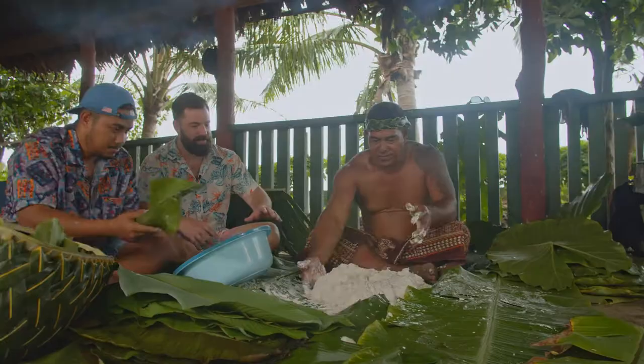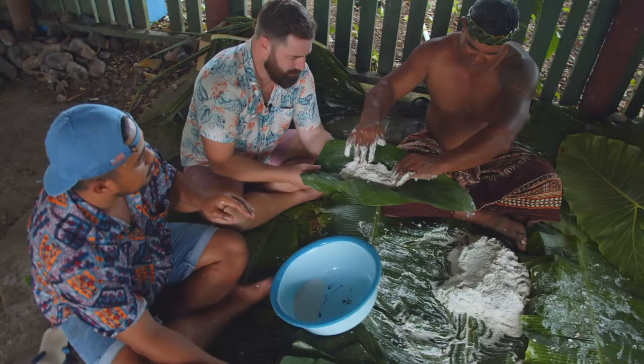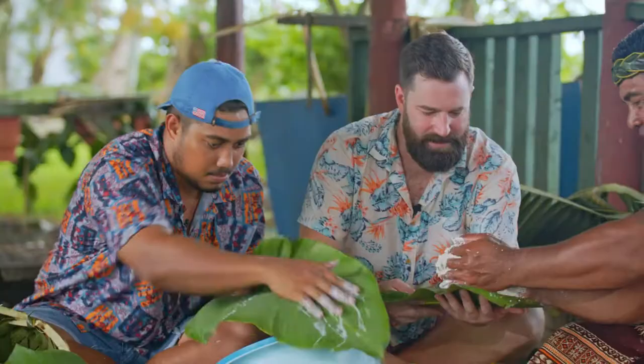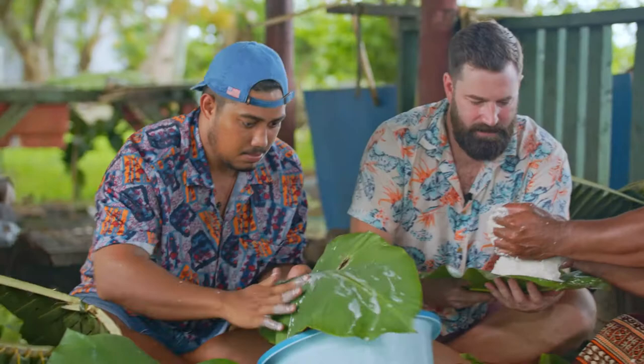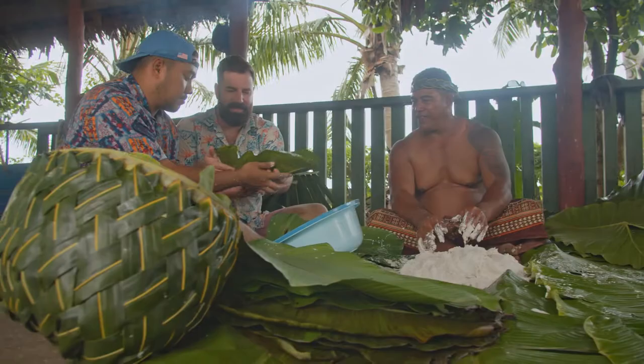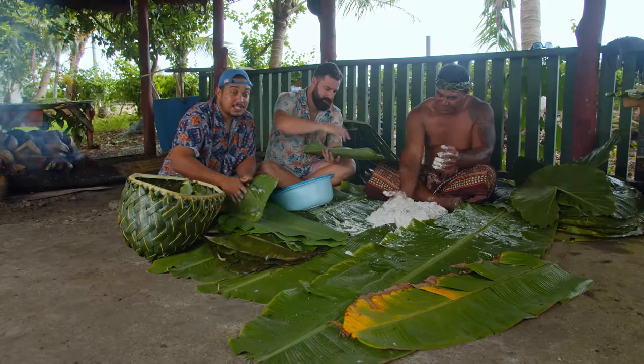Now what we're doing is getting the coconut cream that we squeezed and putting it on the banana leaves. Kabika is placing what will be the faa paa into the leaf. We're using freshly squeezed coconut cream to grease up the laufa — the banana leaves — so the taro won't stick and it's easy to open.